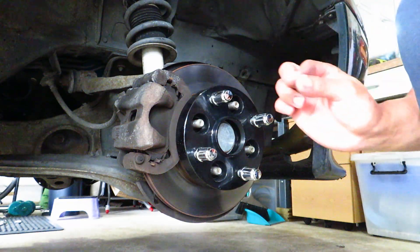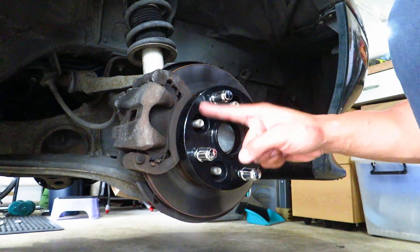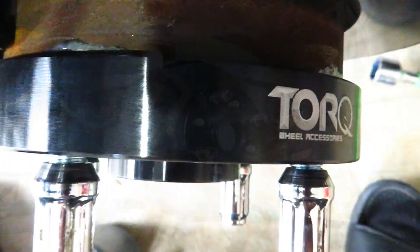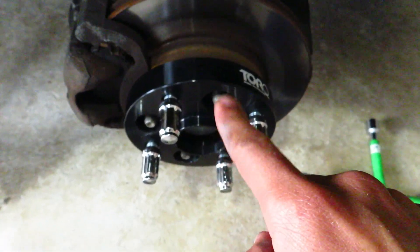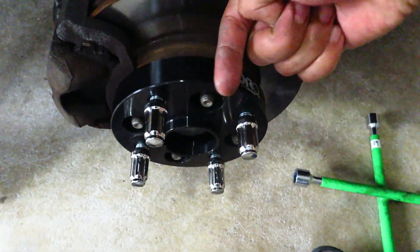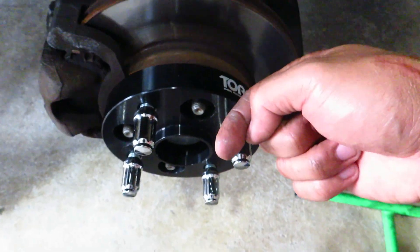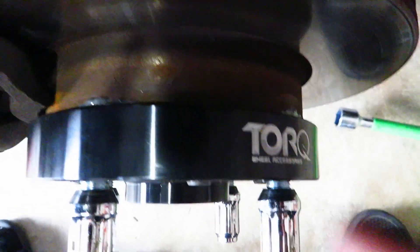At this point I want you to stop and take a look at the old studs — do they poke out outside of the adapter or spacer? If you look closely, my studs do stick out of the adapter, and that is not a good thing. Some aftermarket wheels do not have clearance for bolt holes behind the rim, meaning the studs will push on the wheel instead of the wheel sitting flush on the flat mounting surface.